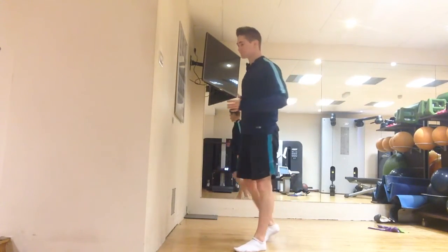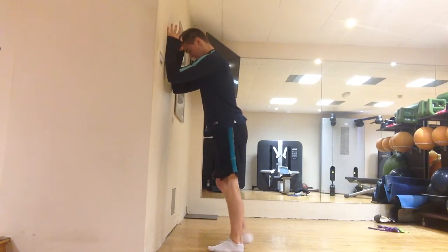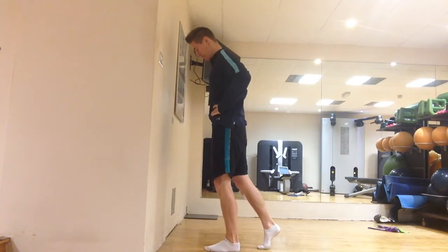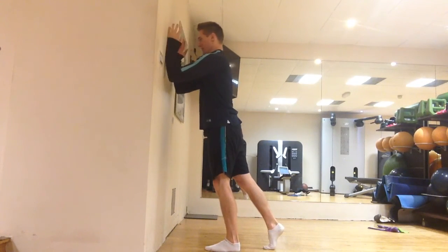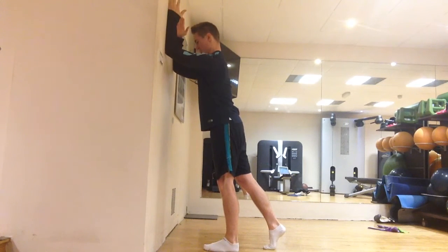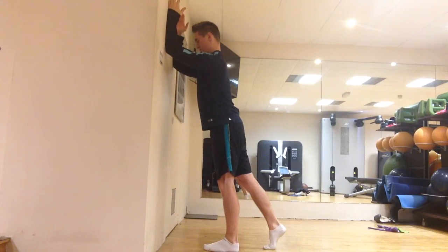Lastly, we're going to do a wall slide. Come up to the wall with elbows and forearms pressing against it. Put one foot back to maintain a good core position and avoid going into extension. Pressing the sides of your hands and forearms into the wall, run your hands up the wall and then back down, still pressing into the wall throughout.